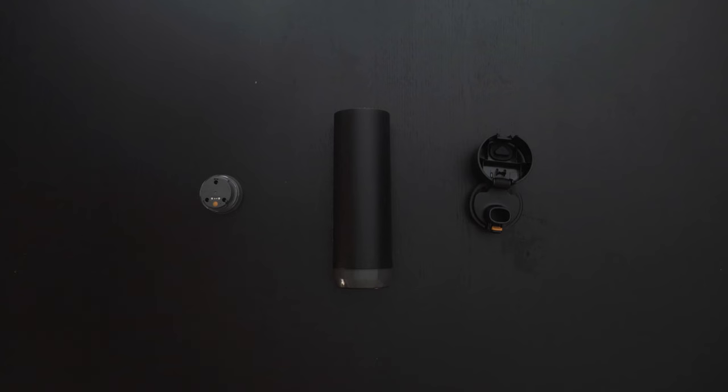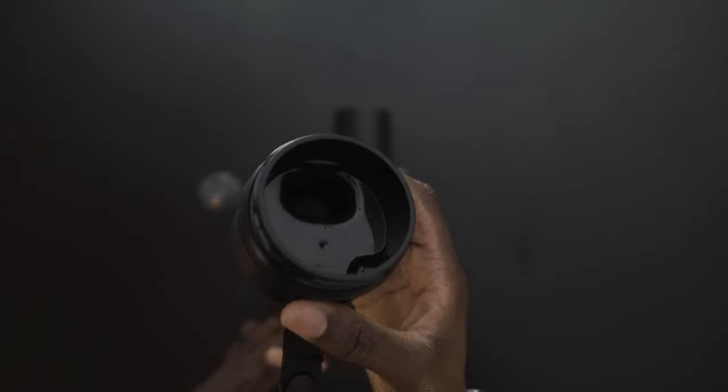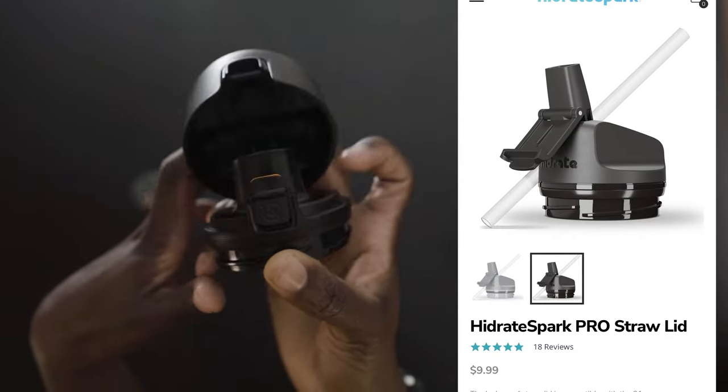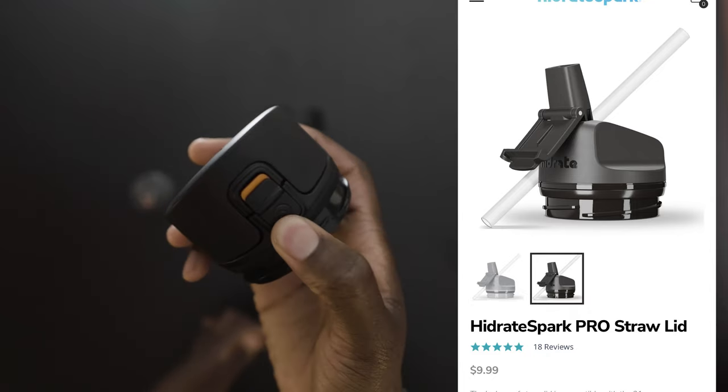There are three parts that make up the entire bottle: the lid, the bottle, and the puck, which is also known as the sensor. The lid goes on top and screws on, but there are two options — the chug lid, which is what this is, and the straw lid. The chug lid does have a lock feature, just in case you need to lock your water bottle.